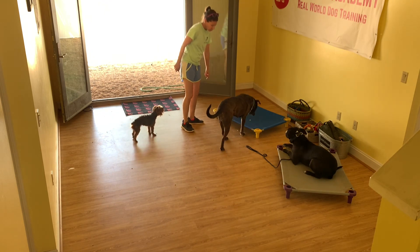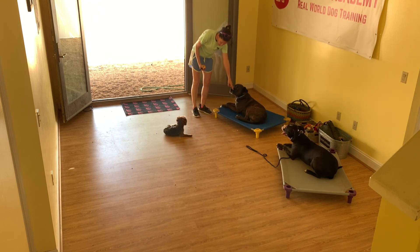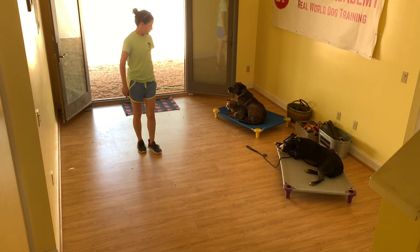Riggins, Sparky. Sparky. Sparky. Down. Good.